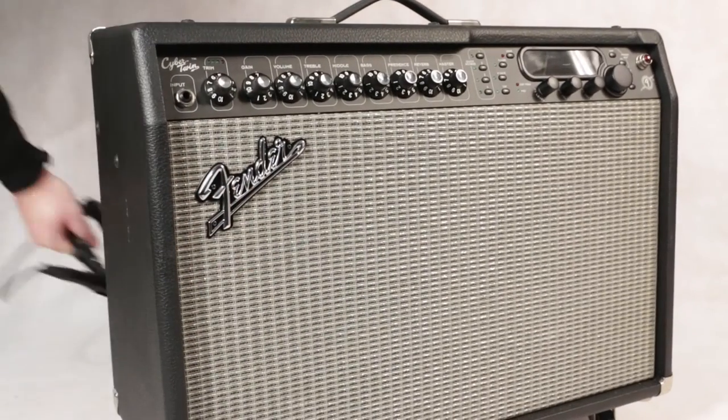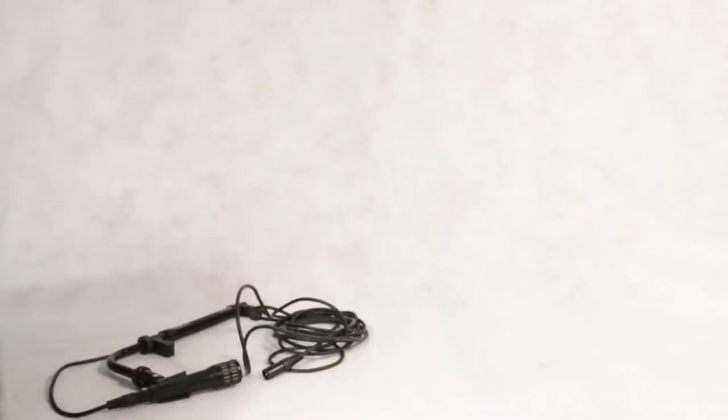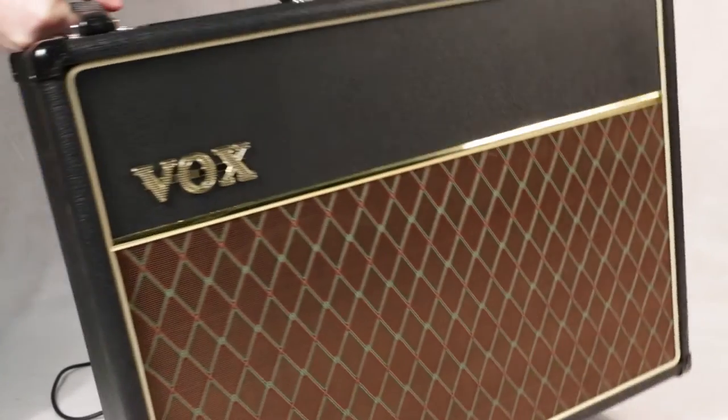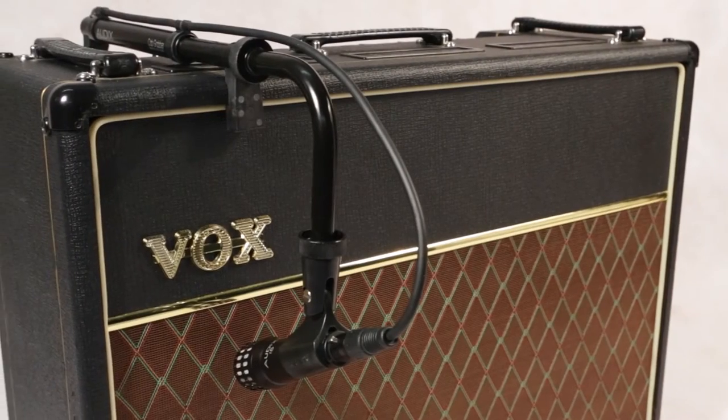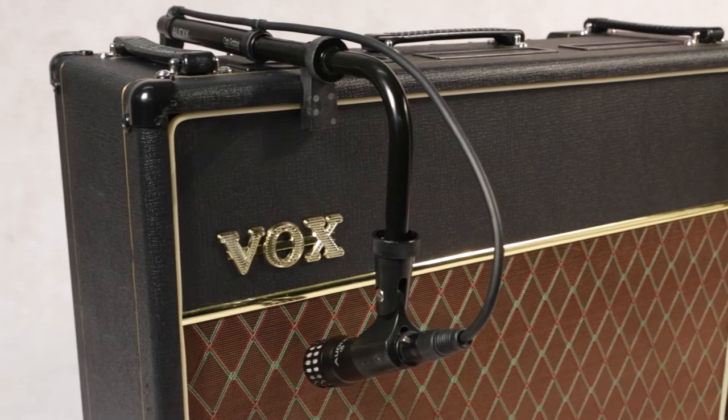For quick changeovers, swapping out amps is a breeze with the Audix Cab Grabber — pop it off, pop it on, and you are on to the next act. In some cases, mounting from the top may be most desirable.